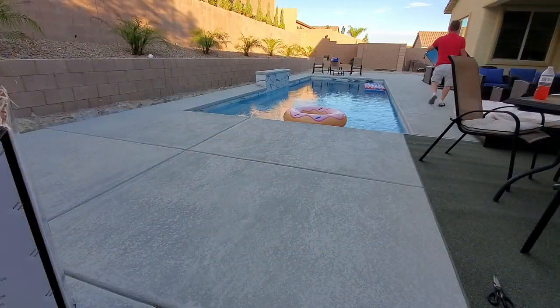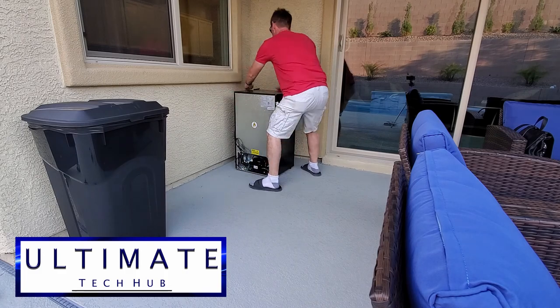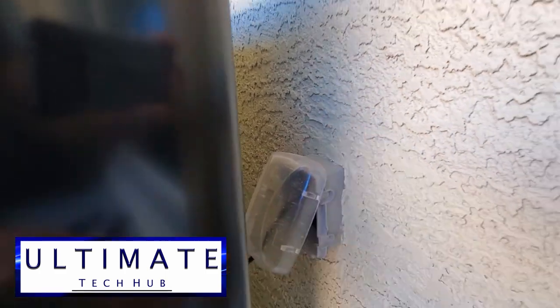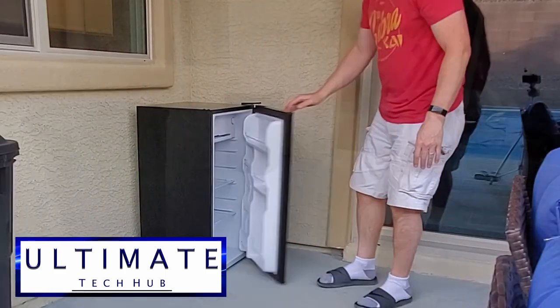I'm going to go ahead and set it up at my location — it's going to be outside by my patio door, and there's an outlet right by the door. Just plug it in and we're good to go. Make sure to place it where the door can open freely.